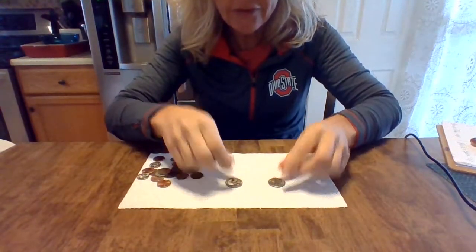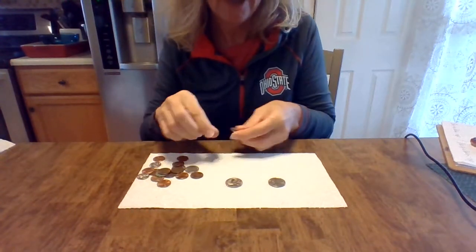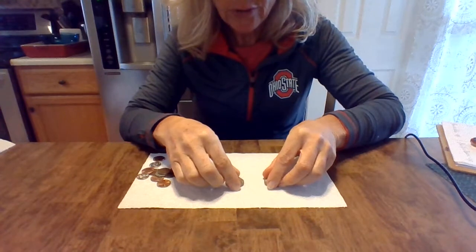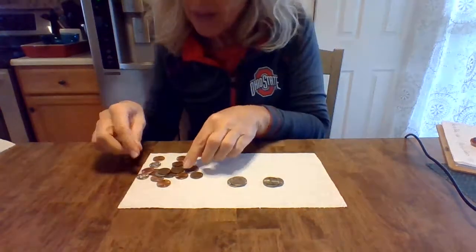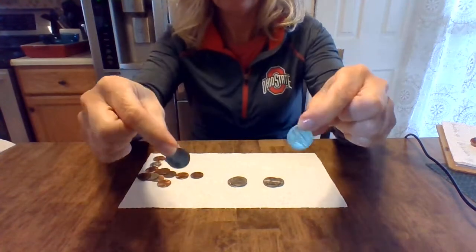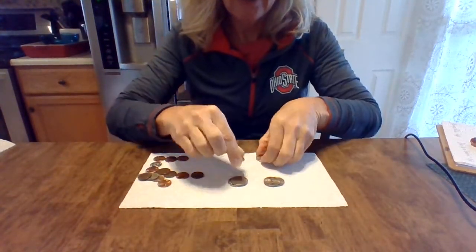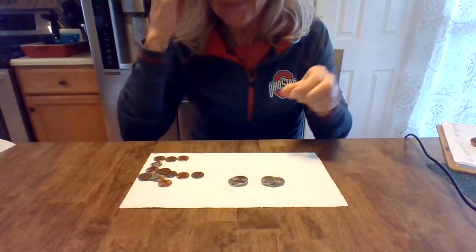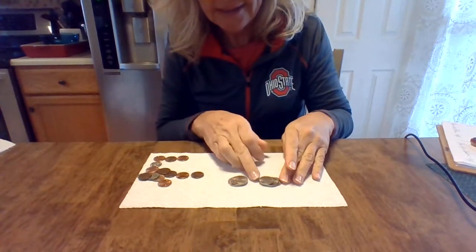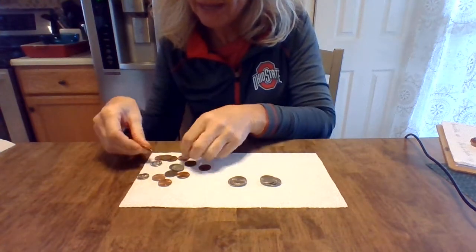I'm going to put my quarters down first because they're the biggest — I think that might work best. And then I'm going to add more quarters on top of it. My next biggest coin looks like it's going to be a nickel. A nickel is worth five cents, right? So we're going to put that on the top, and let's see here. Sometimes you need to scooch them a little bit closer too, just in case.